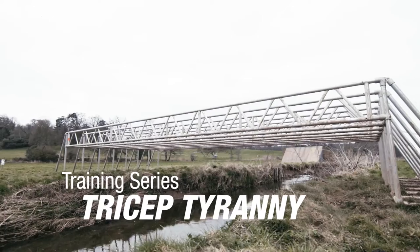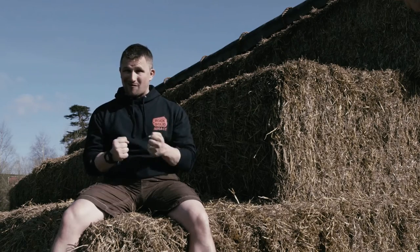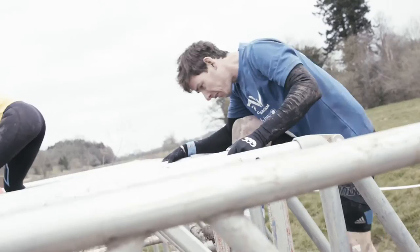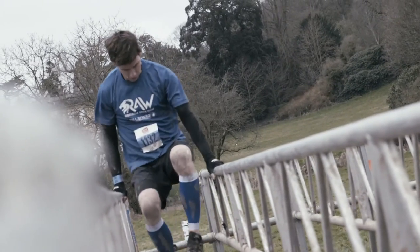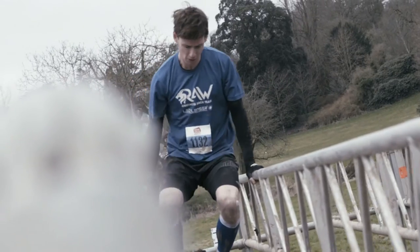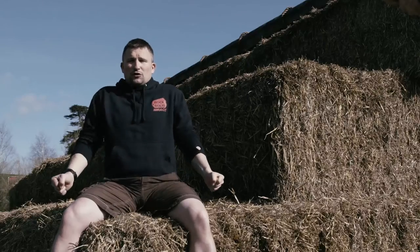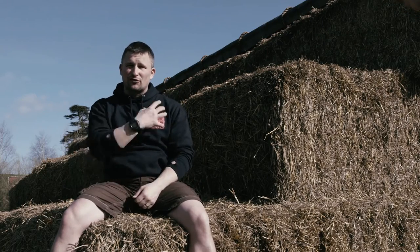One of the new obstacles to Rock Solid is tricep tyranny. If you're doing this properly you'll just be using your arms to get across the two poles. You need to keep the elbows slightly soft — not locked out straight, but not bent down fully either. If you're bent down fully you'll load up the triceps completely with your body weight, whereas if you jar the arms out you're basically putting too much pressure through the shoulders.